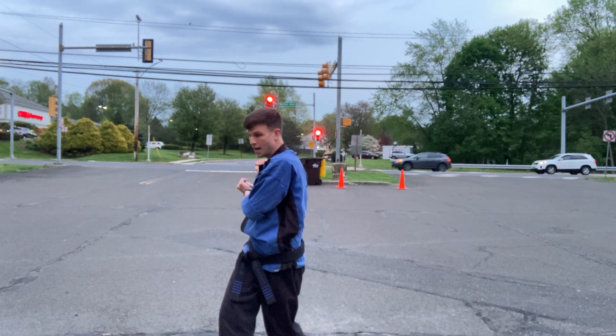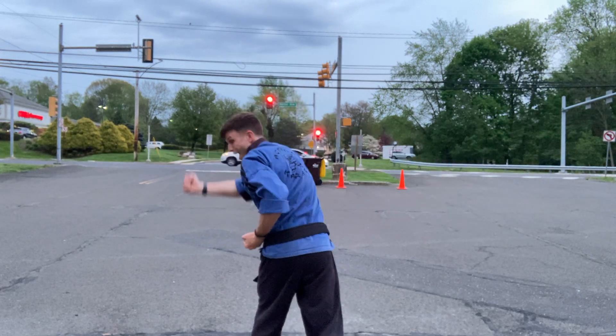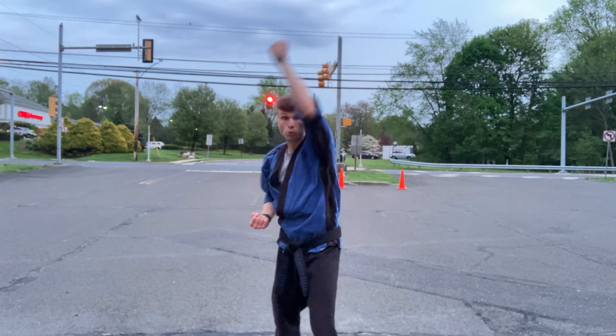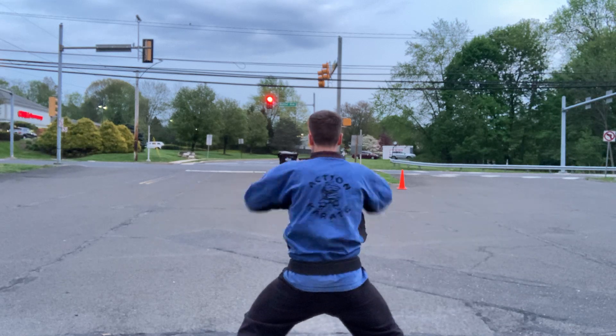From here you're going to unwind. You're going to do two blocks — right block, left block. Pull into a cat. Those blocks there, team, are like you're swatting something away. Do a horse stance. Five punches: one, two, three, four, five.